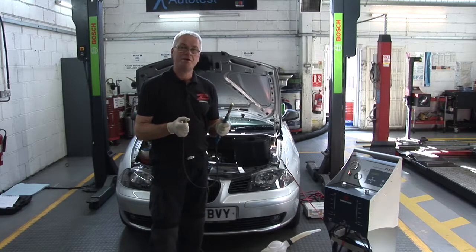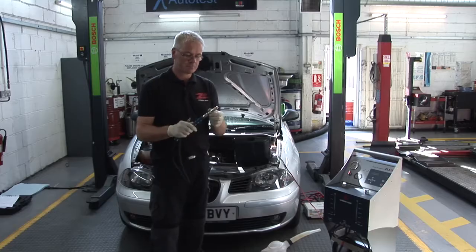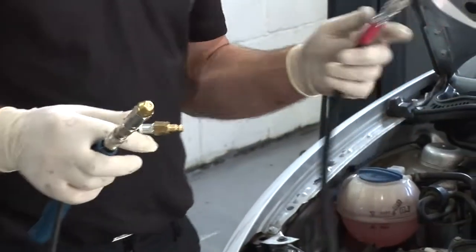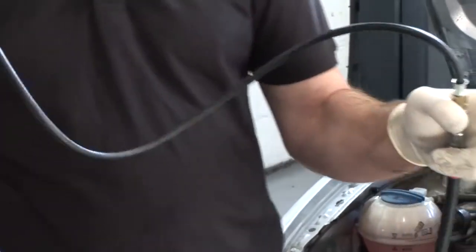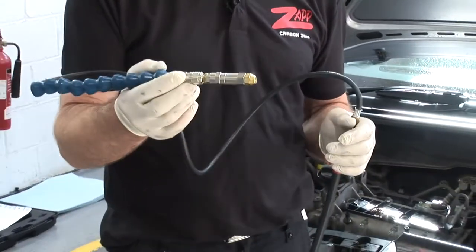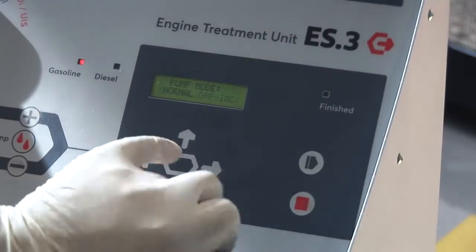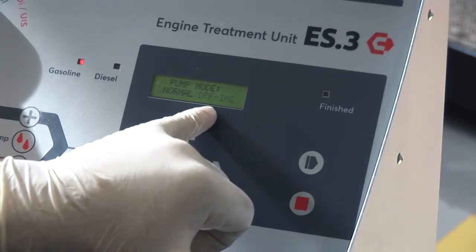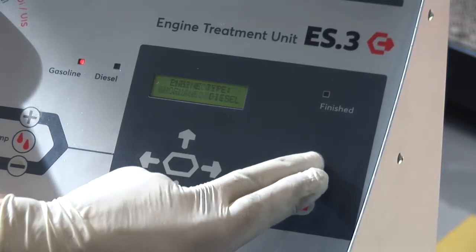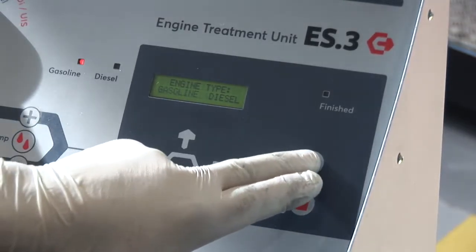Another feature we have with the ES3 machine is the ability to do inlet manifold cleaning, and for that we use this adapter. This is attached to the pressure pipe of the ES3 machine. What is unique is that we can accurately control the pressure and the flow from the controls on the ES3. We can press enter. We have the option of normal or DPF inlet manifold clean. We need to select the inlet manifold clean. Again we have gasoline or diesel — we're going to go for the gasoline.